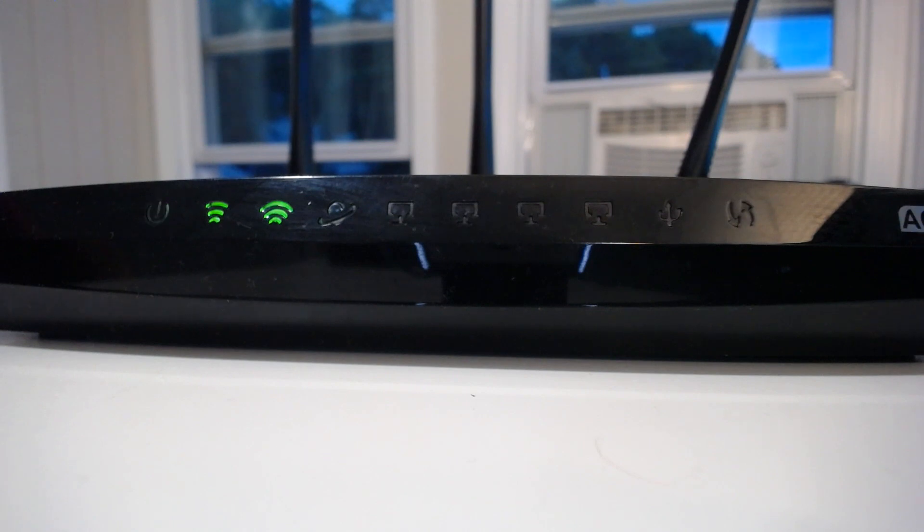The next we'll see light up is your internet connection light. This light is orange because it hasn't established a connection to the internet yet. It knows it's connected to your modem, but it hasn't received that internet connection from your modem yet. When it does, this light will turn green. And there it is — right on cue, it's turned green, which means it's now receiving the internet connection from the modem that the router is connected to.